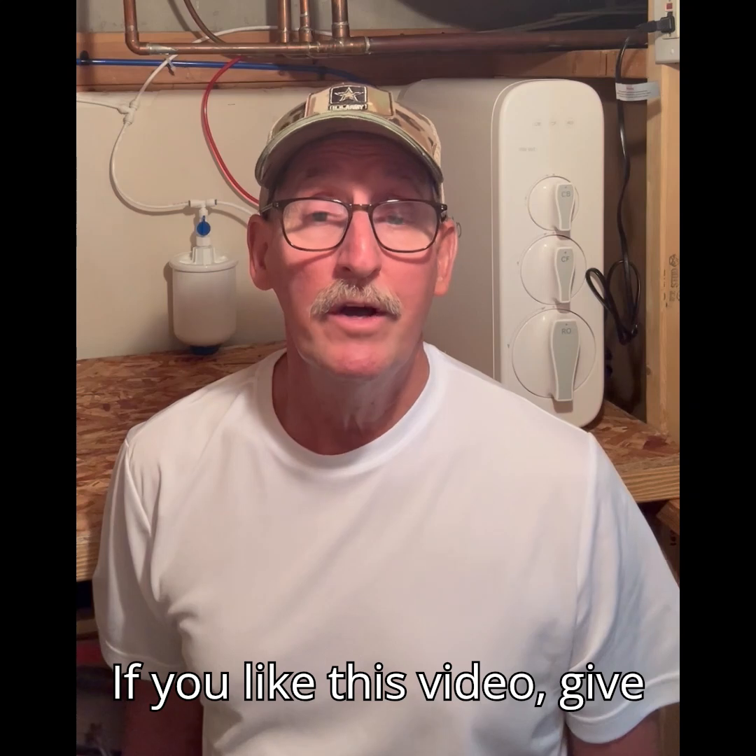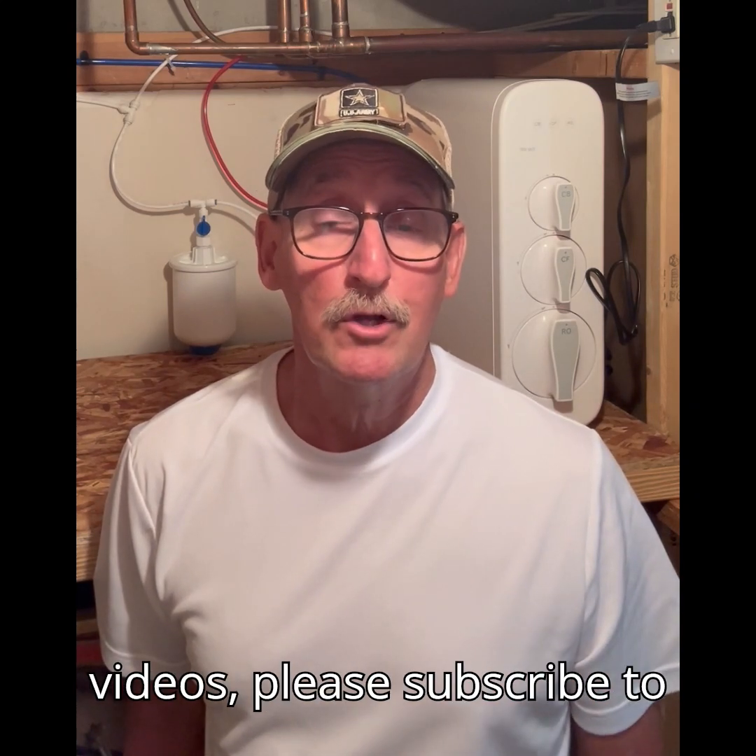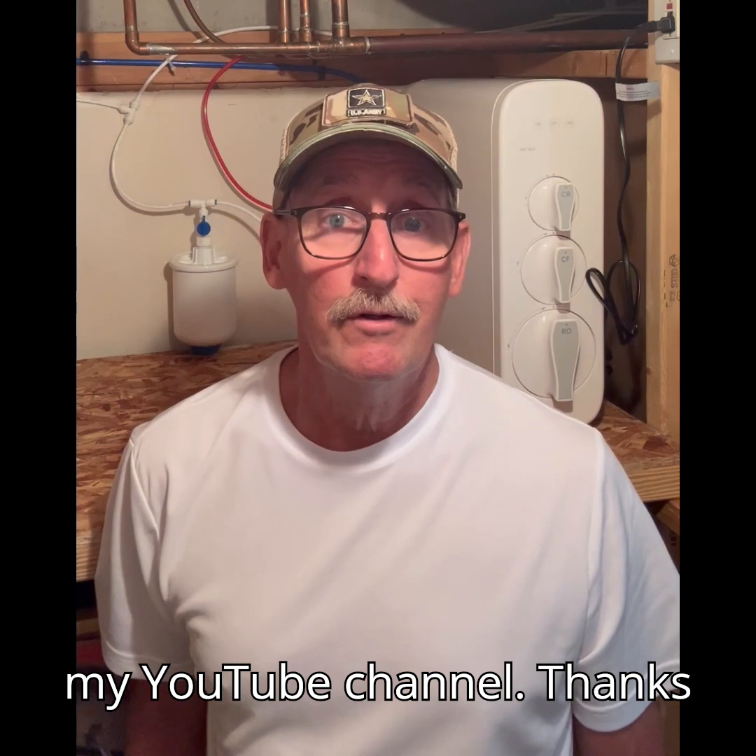If you like this video give me a thumbs up or a like. If you want to see more of my videos please subscribe to my YouTube channel. Thanks for watching.